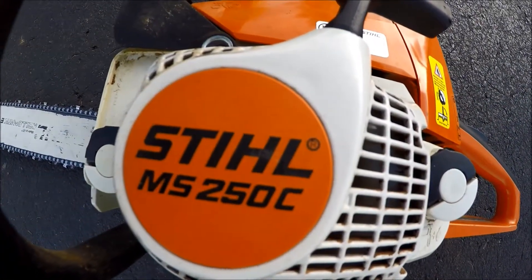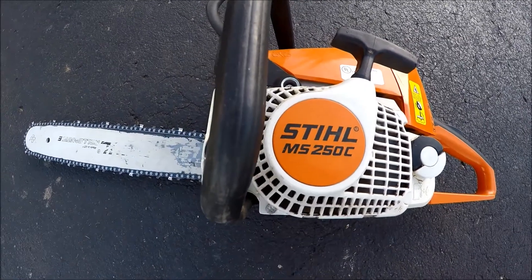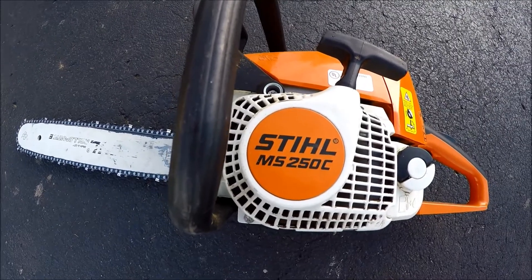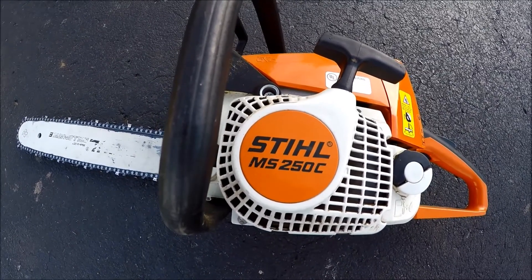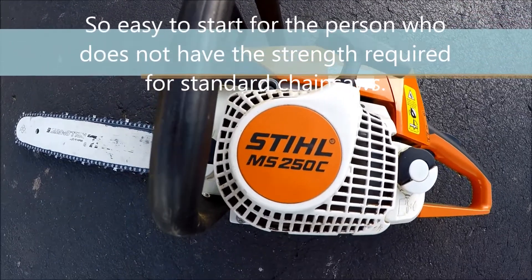Today I'm going to show you how to start the Stihl MS 250C chainsaw. It's got the easy-to-start option, which is really nice for beginners starting the chainsaw and those that are weaker or can't start it very well. It saves energy with each pull and then it starts on its own.